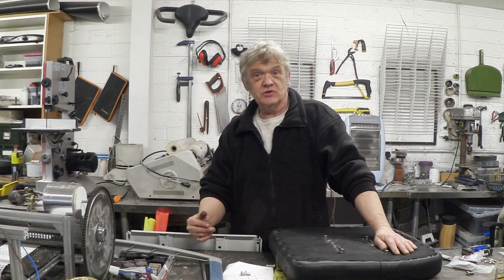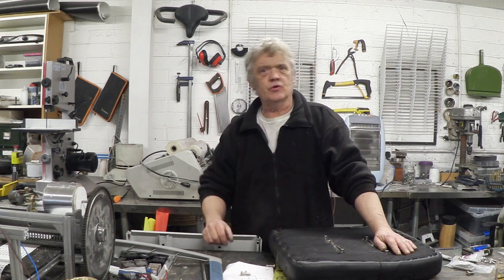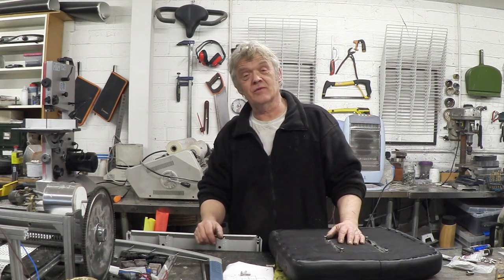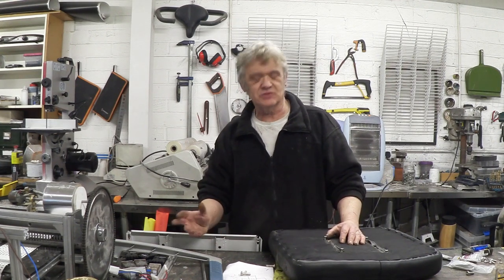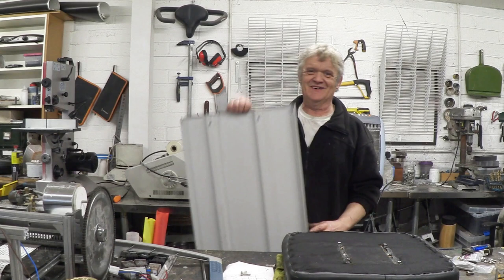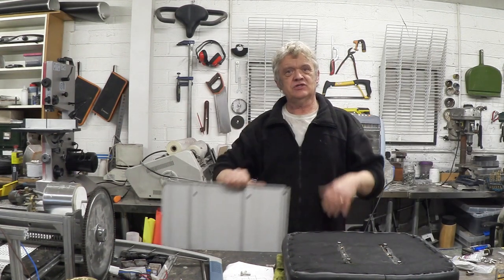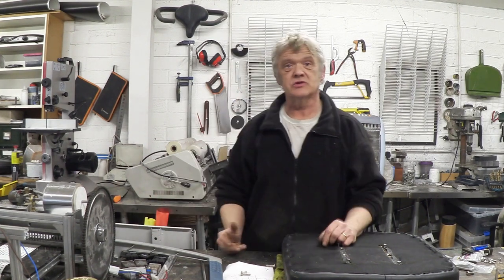I've been making these body panels using two techniques. The first one we've gone through is the fiberglass — making fiberglass panels without molds. The other one is I've got a whole lot of industrial sheet steel shelving, and I've chopped that shelving up to make various components as well.